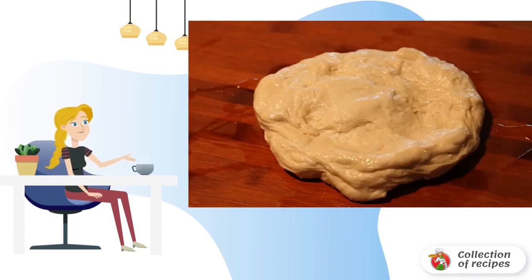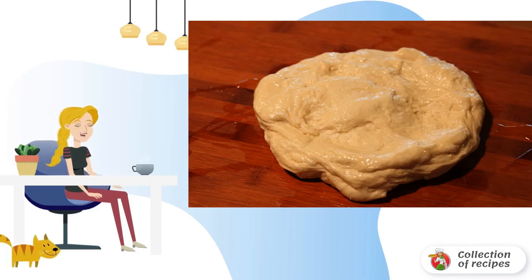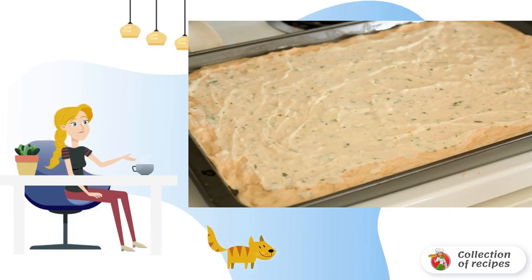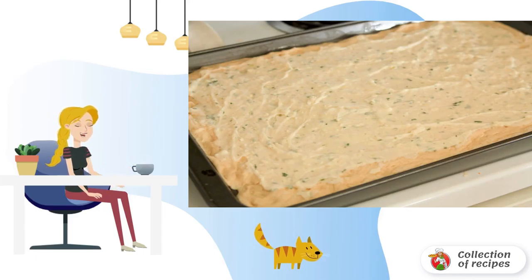When the dough is already ready — in the process it needs to be kneaded one time and let it come up a little again — flatten the dough on a baking sheet or in a baking dish. You can give it a traditional pizza round shape if desired. Lay out the sauce and grease the base with it.